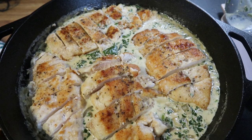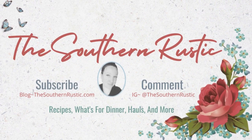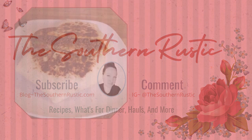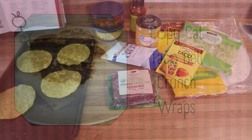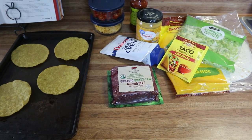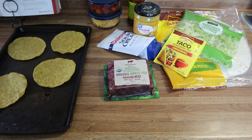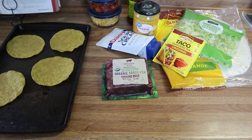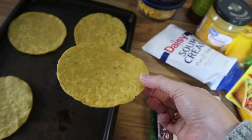We're kicking this off with some crunch wraps. I had quesadillas on the menu but I changed my mind — we're going to have crunch wraps. My daughter loves crunch wraps so that's what we're going to make today. What I've got going on here is some tostada shells that I just put in the oven.